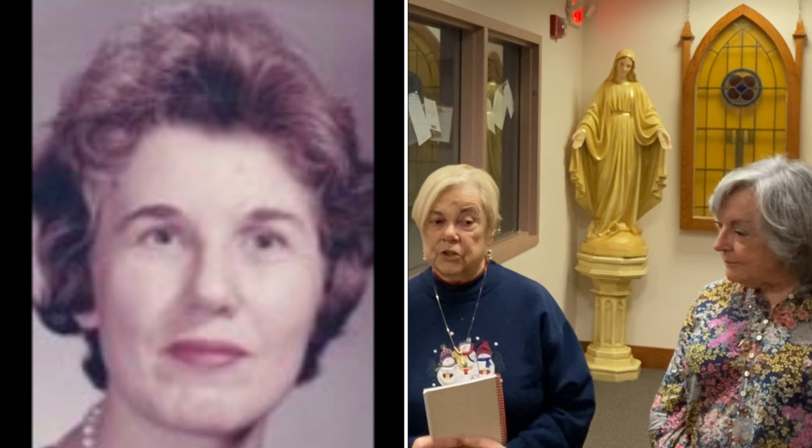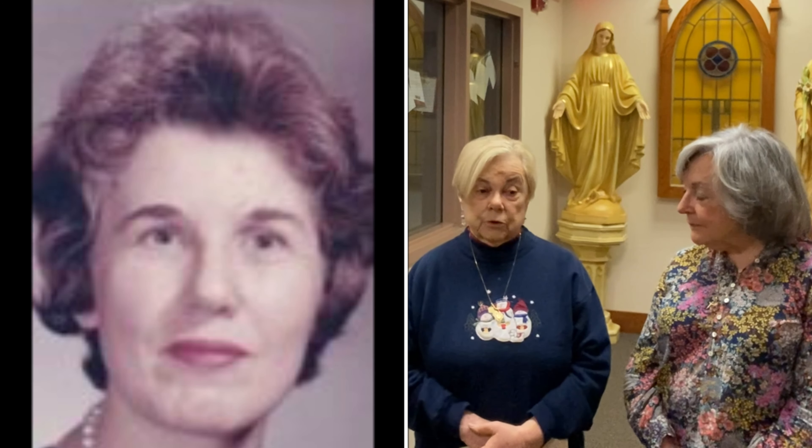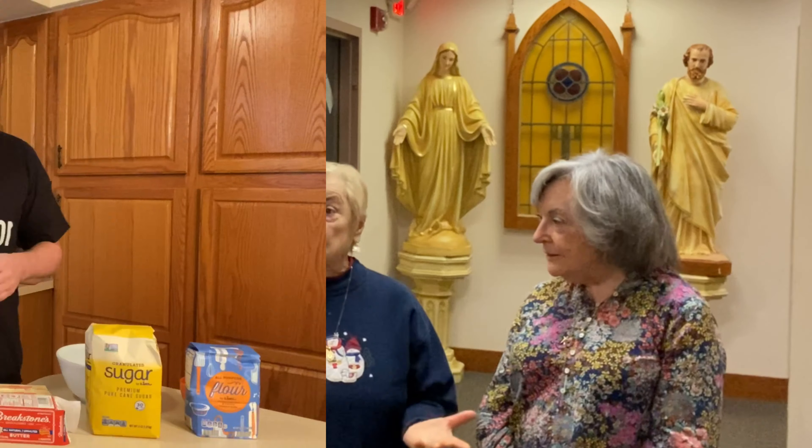Bridgette Mernon was one of our parishioners who was a delight to know. When people come to our bake sales they ask, 'Is there any of Bridgette's shortbread left?' — and we sell out right away.